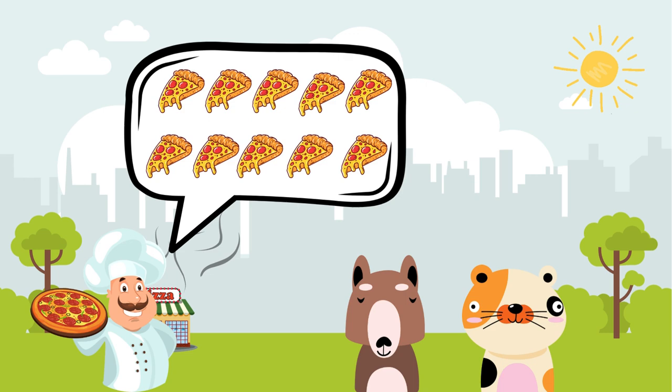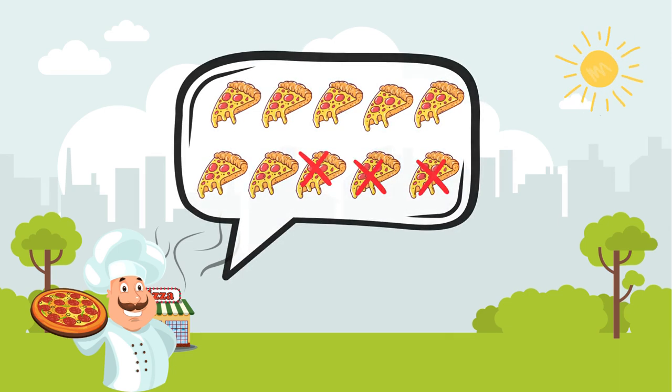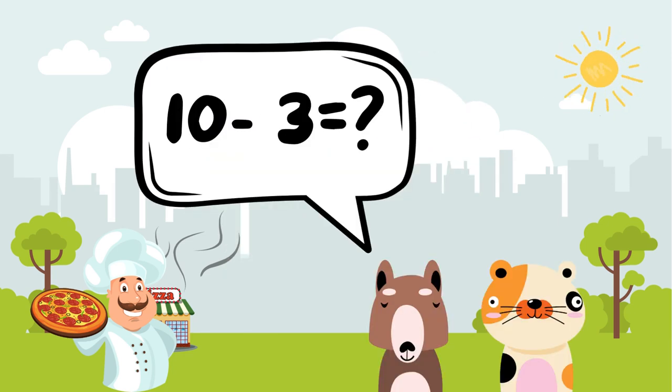"I have ten delicious slices of pepperoni pizza. If I give three slices to Pepper, how many slices are left?" Max realized the problem was ten minus three.